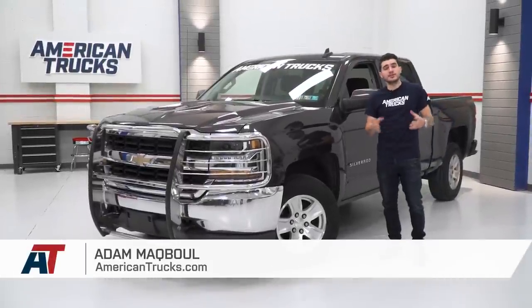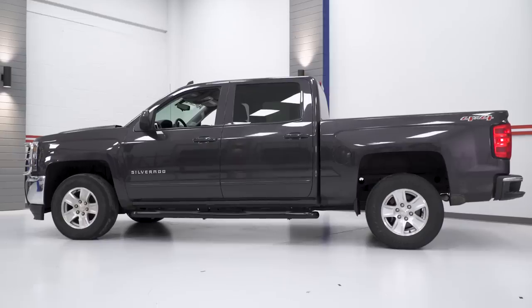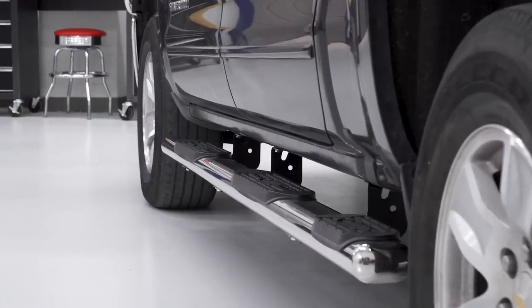Hey guys, Adam here with americantrucks.com. And on this episode of The Haul, I'm gonna walk you through the process of how to choose the right side steps for your Silverado and your lifestyle.